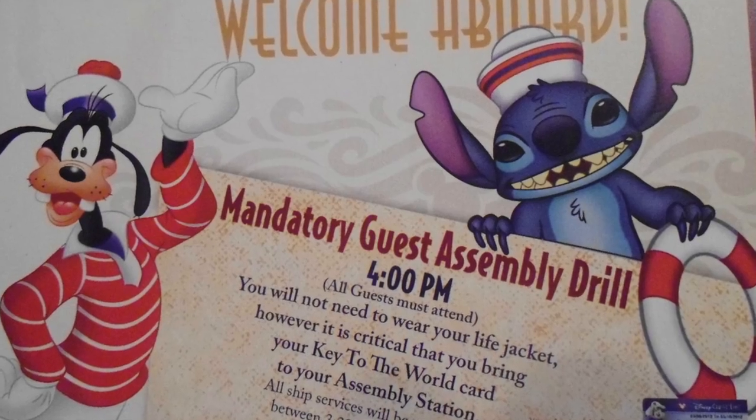If you do any research about cruising in general, you'll know that you have to do a muster drill on the very first day. Most cruise lines call it a muster drill. Disney calls it a safety assembly drill. It is required that all passengers attend, and it happens before your ship pulls away and you sail off.